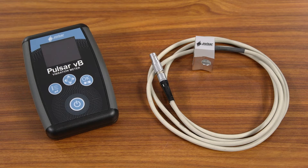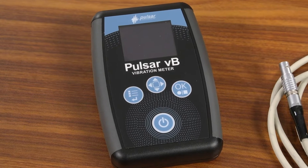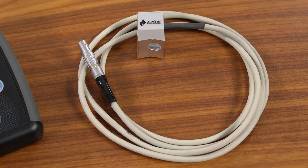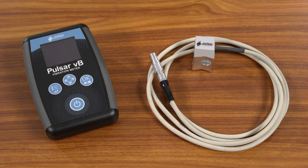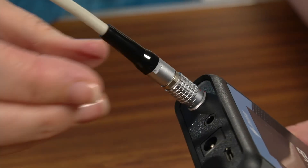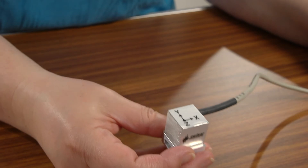There are just two parts to the meter: the instrument itself, which is small and neat with a nice clear display screen, and the accelerometer. You don't need any extra equipment other than these to start measuring vibration. The accelerometer just plugs into the meter here — it measures the forward and back, up and down, and side-to-side movement of a tool's vibration.